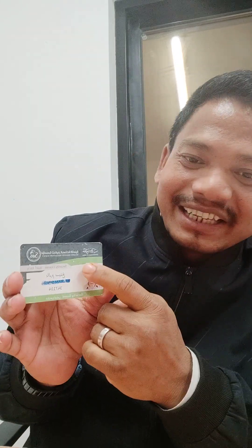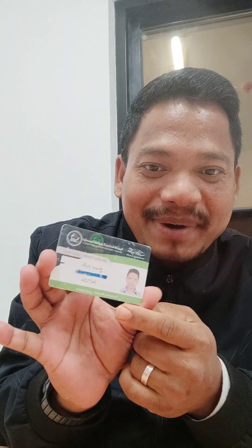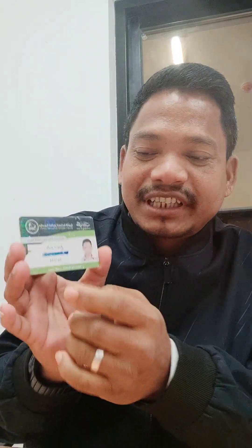First of all, I am going to show you the look. This is the old SIRA card, which is green and black in color. In the front there is your name.